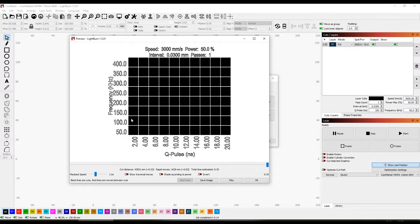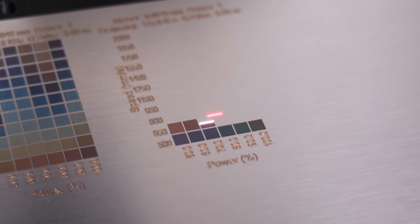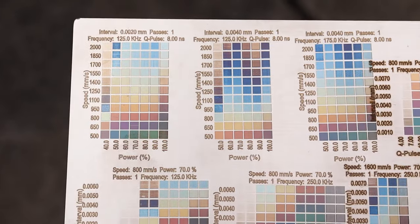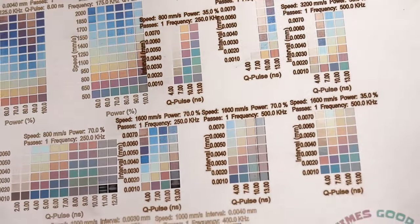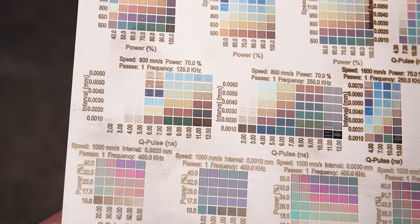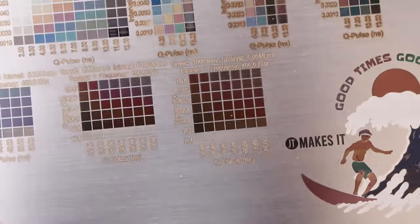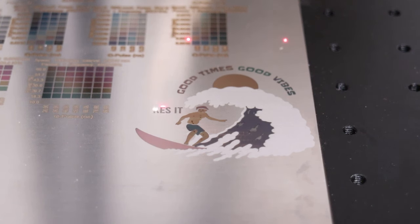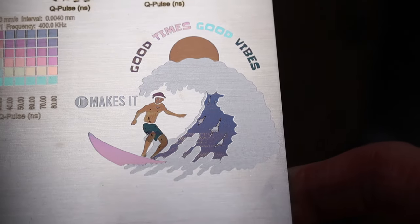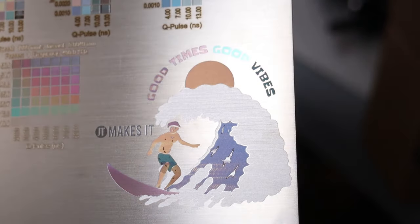Now it's time for the fun part. Using the material test generator, I ran a few different settings on stainless steel to see what colors I could get. First, I tried varying power and speed parameters, which produces a wide palette of colors. Then I experimented by varying interval and Q-pulse at low values, which produced a discrete set of colors. Lastly, I tried varying power and Q-pulse, which gave me even more colors. Some colors can be seen only from certain angles, while others are less dependent on the viewing angle. I then engraved a surfer dude to see if it is possible to repeat these colors — the result came out exactly as it should. Engraving colors with a MOPA fiber laser is not fast and takes a lot of experimentation, but the results can be very rewarding.